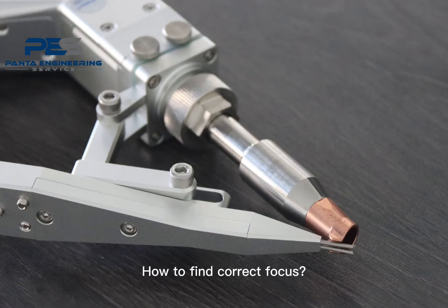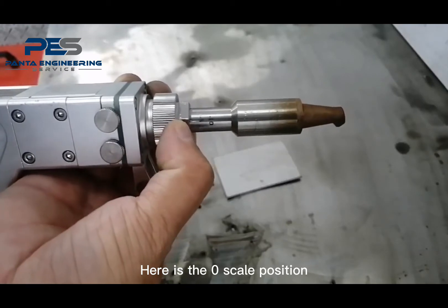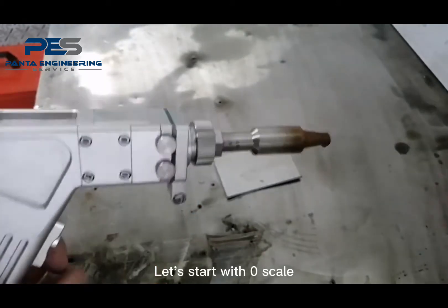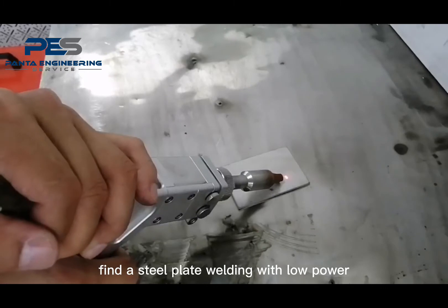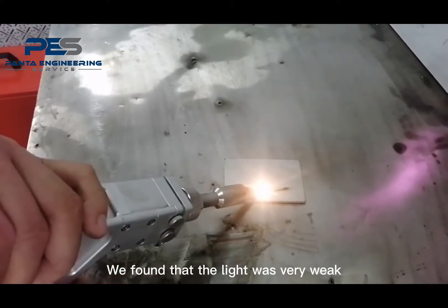How to find the correct focus? Here is the zero scale position. Let's start with zero scale. Find a steel plate, welding with low power. We found that the light was very weak.